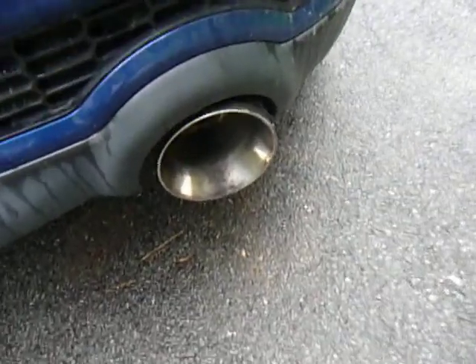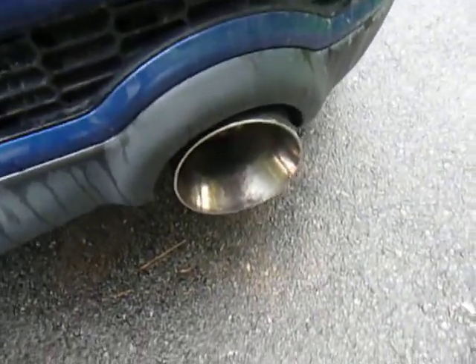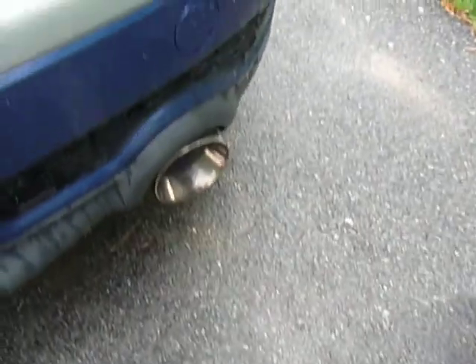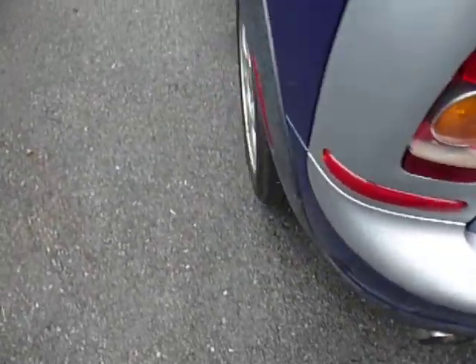As you can see, the tips are pretty dirty right now. They're stainless as well. This one over here really gets black for some reason, and this one doesn't. I don't know why that is, but that's how it works.